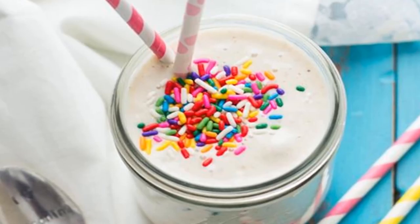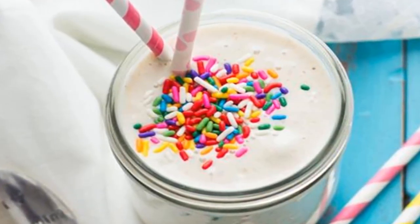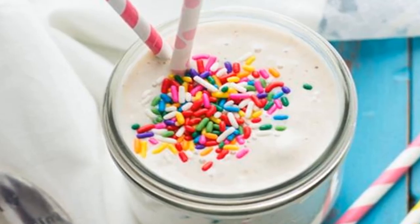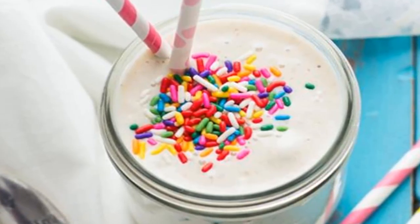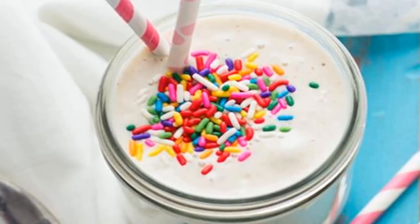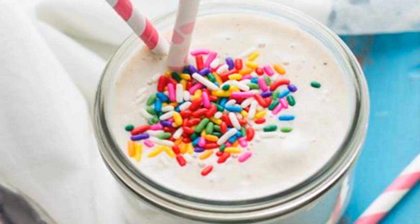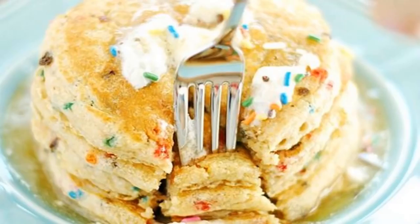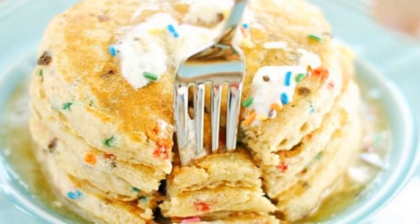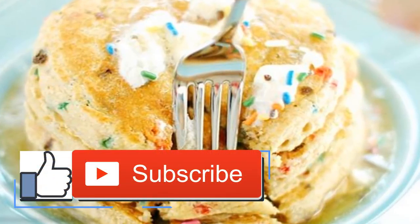Funfetti protein bars: if you want energy to get stuff done, try What Molly Made's gluten-free bars instead of reaching for funfetti cake in the afternoon. They're made with clean ingredients like oat and almond flour, cashew butter, vanilla protein powder, maple syrup, and stevia, while the base of the icing is coconut oil.